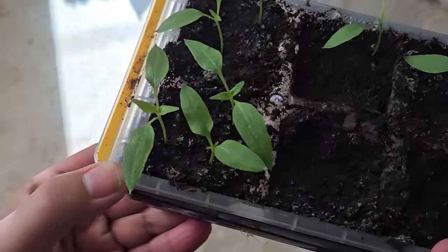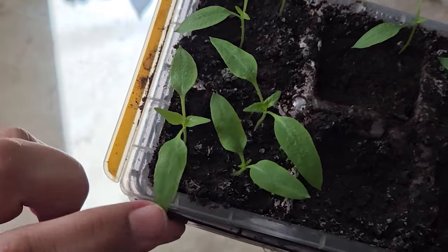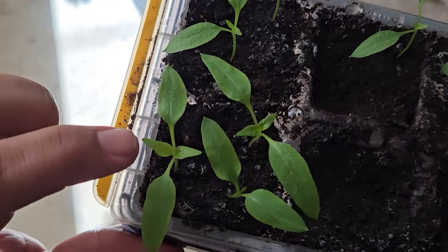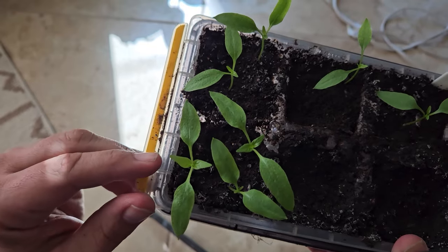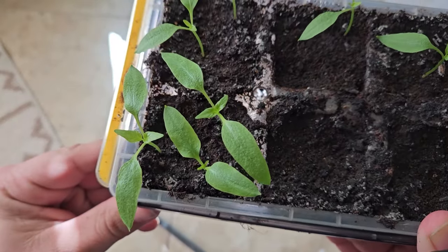Up-potting moves you away from seed starting mix and into soil with nutrients for the roots to grow and the plants to strengthen. Another reason to start now: you can see these flat leaves here — those are the cotyledons from the seed itself. But these leaves right here are the first true leaves. When the true leaves start to appear is when I want to start up-potting.